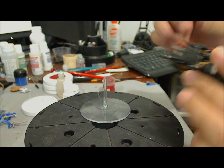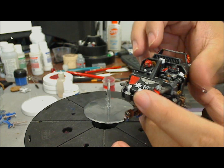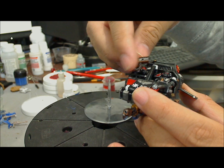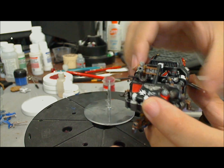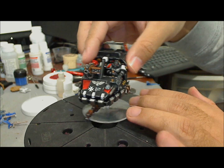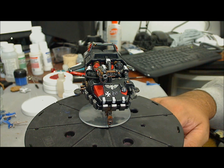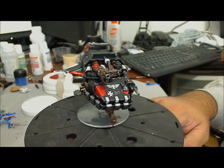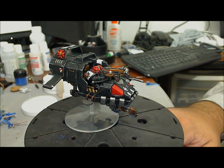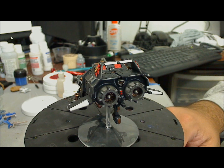I have a heavy flamer here — just put it there and it fits. And here's a heavy bolter, same thing — put it there and ready. I wish I had a couple of Typhoon missile launchers at the time; it would have been a good option, but I didn't have one. Maybe if I find the other model I would put those on.